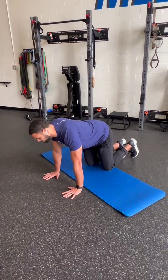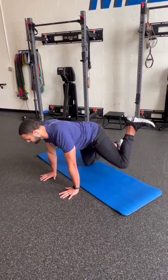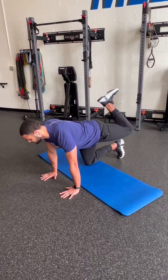I'll show you the opposite direction here. We'll start up, come back, get that hip rotation, finish that extension, and come back down.